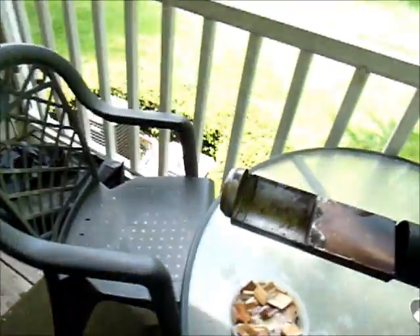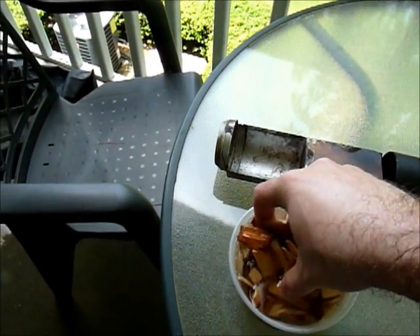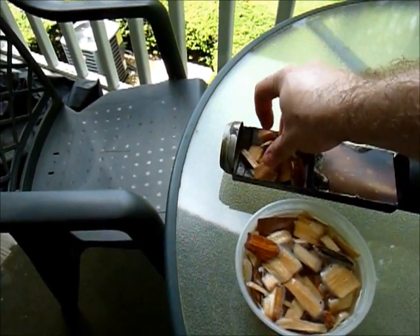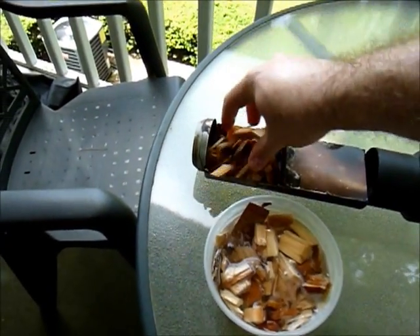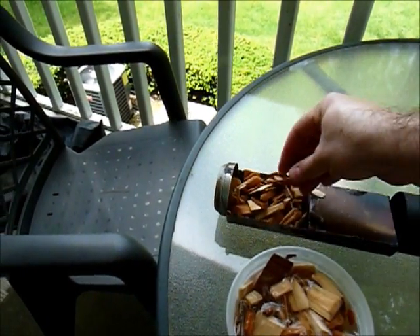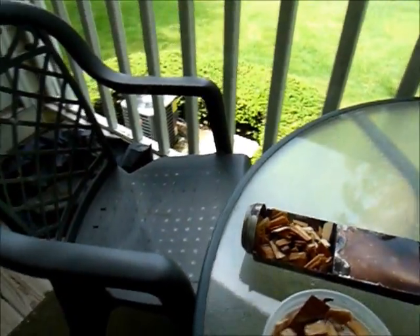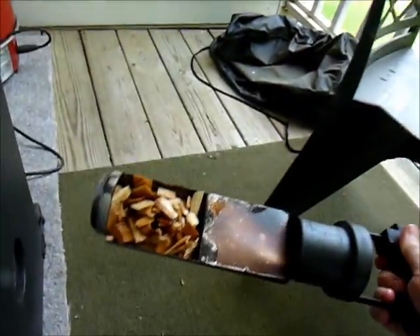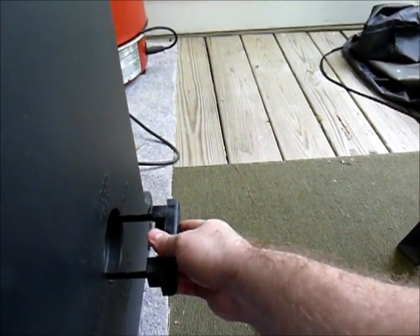I'm going to go to the section that holds the wood chips and just fill this up. Be careful once the grill is warmed up — this does get very hot, it's basically hot metal. This is cherry wood. Be careful not to overfill it — I might have just done that here, but we'll see.